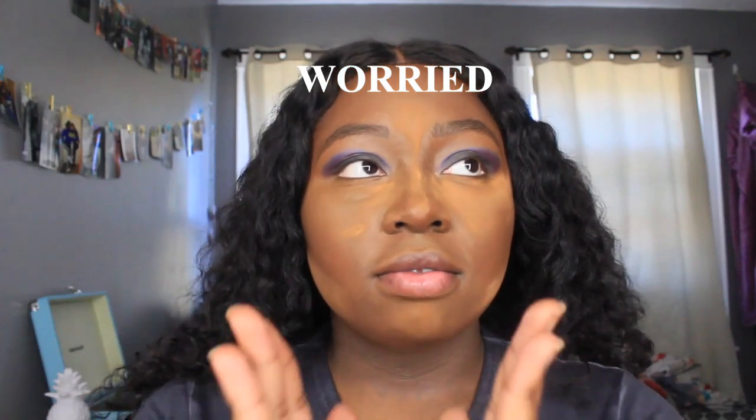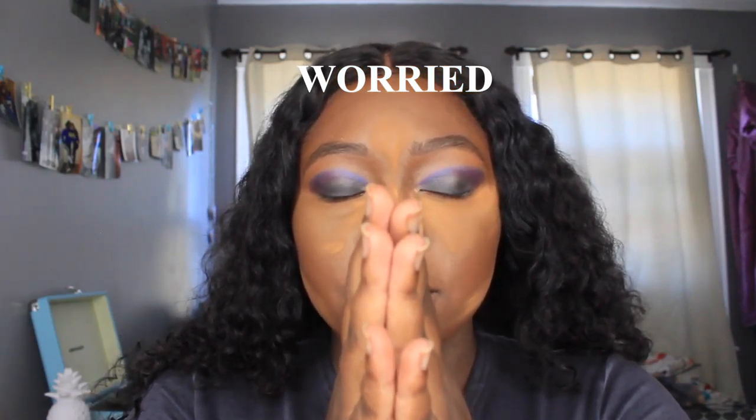I wonder if this looks meshed together on camera, because when I look in the mirror it kind of looks like that — I don't think it looks like a mess. I'm going to do my under eyes now. I think I'm gonna do the purple under my eyes because I want to. I'm dragging it down under my eye. Should I wipe away the powder first? Nah, who cares. I'm dragging it down under my eye.